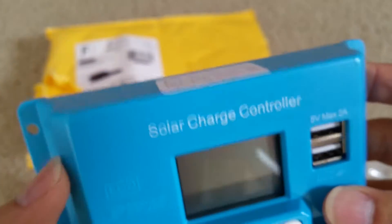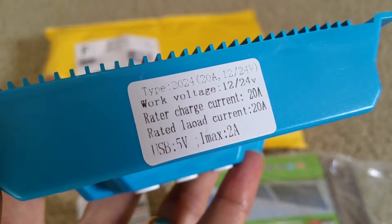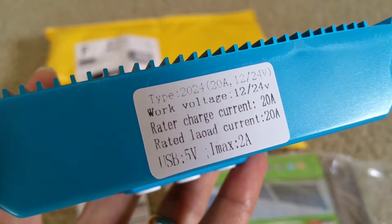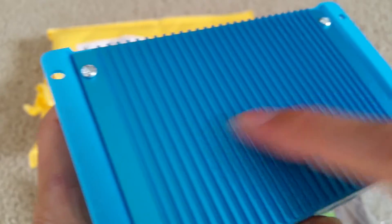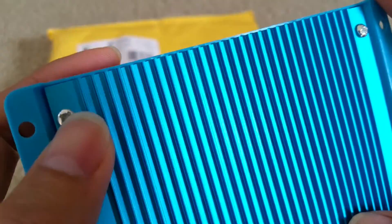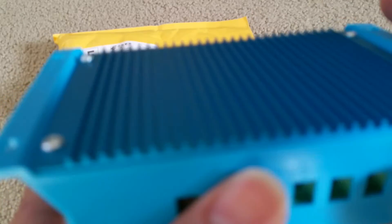The casing is made out of plastic. And that is the spec sheet right there. The back plate is aluminum, which acts as a heat sink so the controller won't overheat — pretty nice.